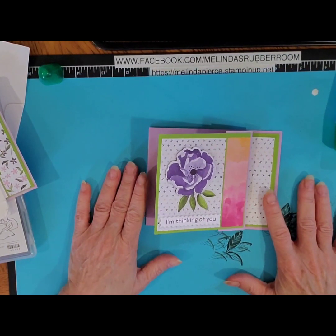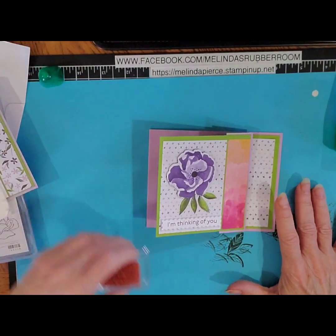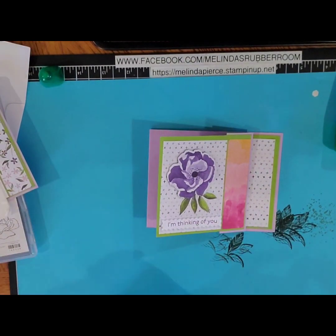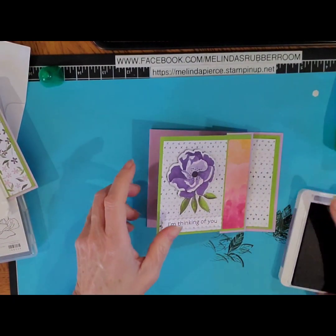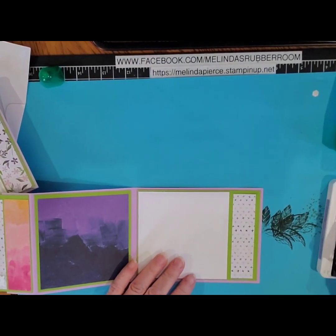Again, this stamp set and paper will be retiring at the end of April — if it lasts that long, as it's only while supplies last. So you might want to purchase it earlier than later. I do think a lot of these beautiful items will be selling out.